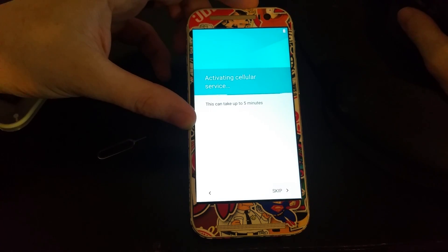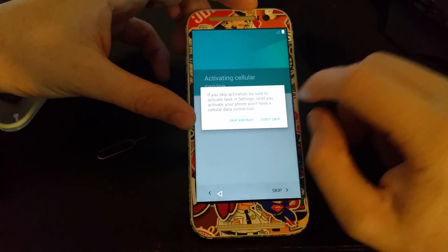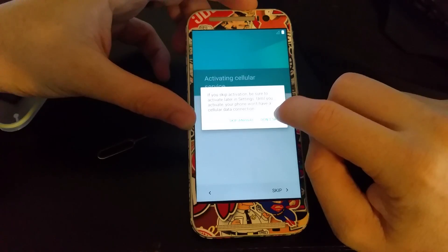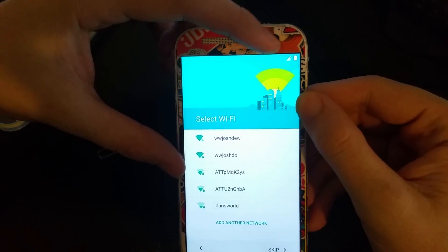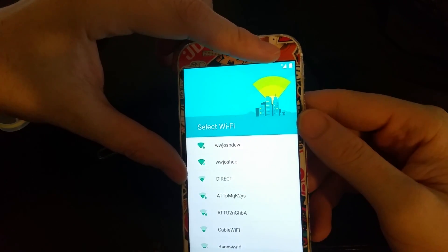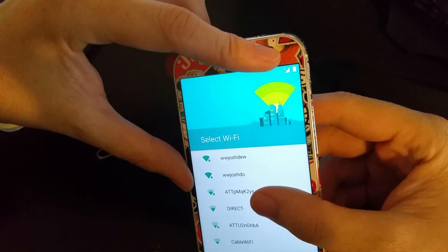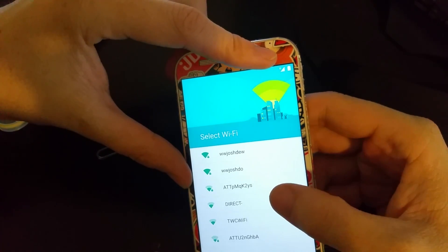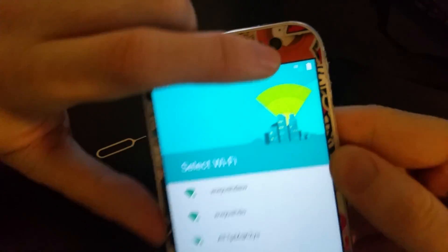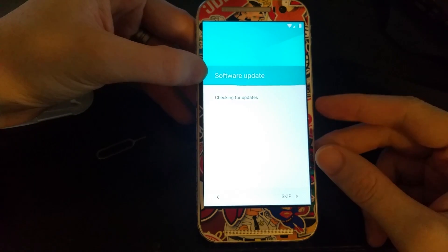It says 'this will convert your HTC One M8 running HTC Sense into a Google Play Edition, complete with updates from Google' — that's the one thing I didn't want to do because I'm not converting this phone. Right as I hit Skip I got data, and there we go — LTE. We'll fill in all the setup info when we log in.